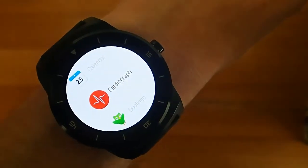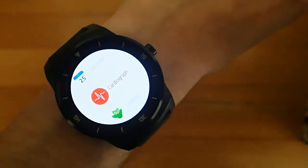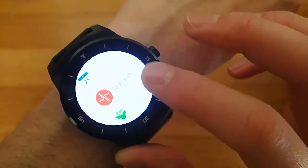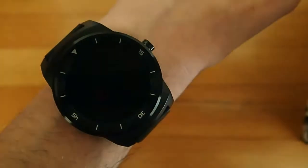Hey guys, today I'm reviewing another Android Wear app called Cardiograph. Cardiograph is an application that tracks your heart rate in real time. So let's go ahead and check this out.